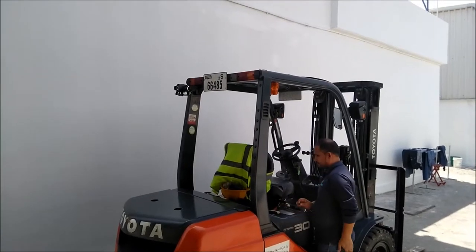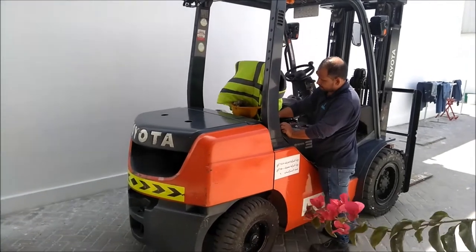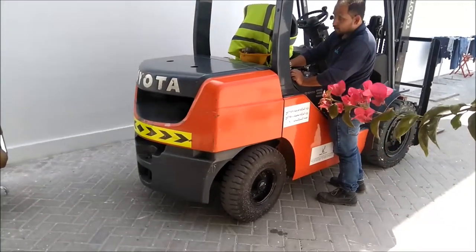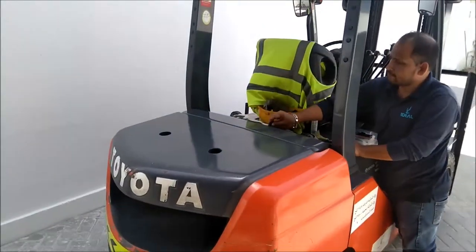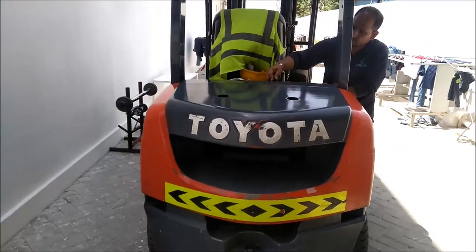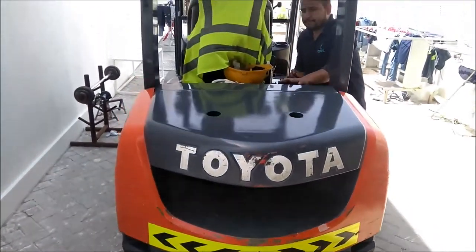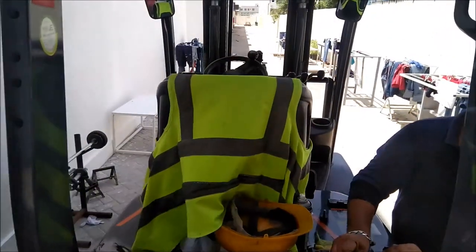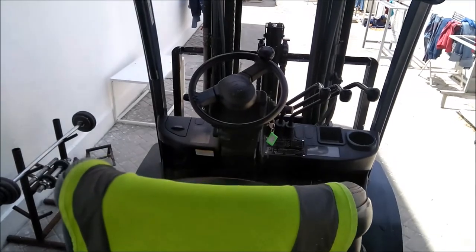In this video, we have seen a forklift. This is a Toyota forklift. The seat in the back is the view.